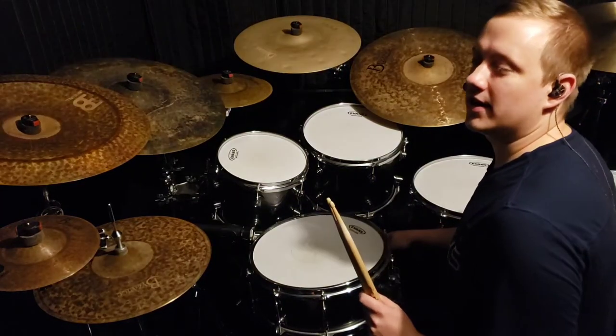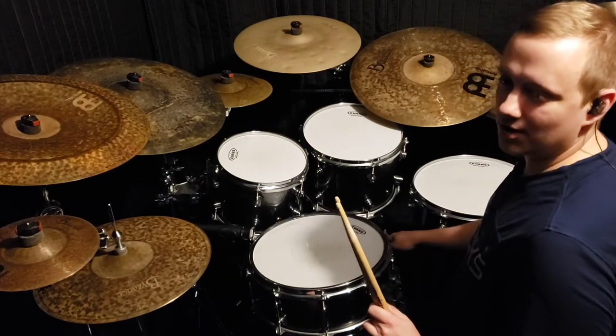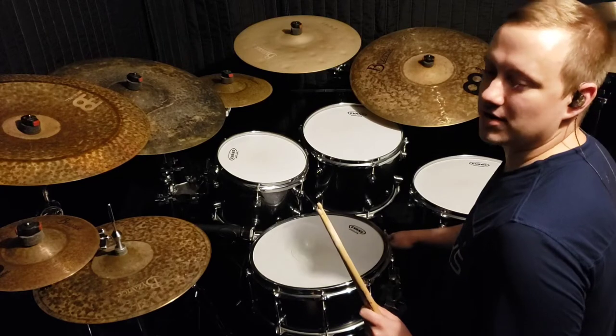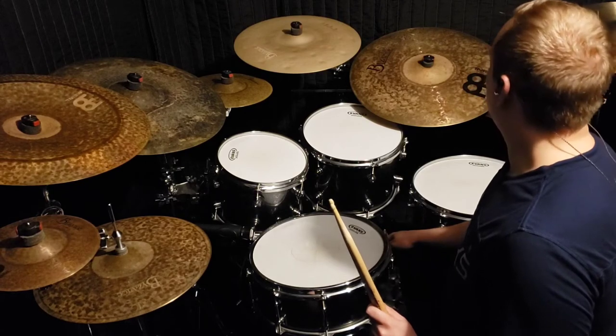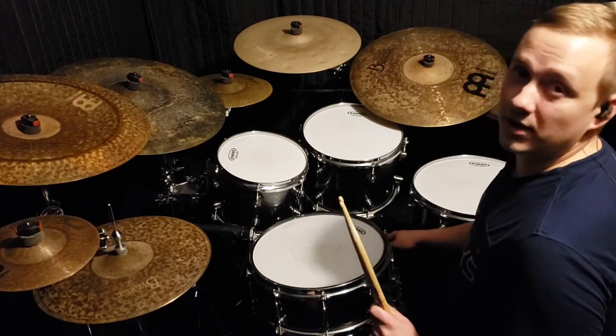A little while back I saw a clip of Vinnie Colayuta working on a track in the recording studio. In this particular video he busted out a pretty cool little lick that I decided I wanted to sit down and try to learn. After messing around with it a bit I got fairly comfortable with it, so I'm gonna break it down for you.